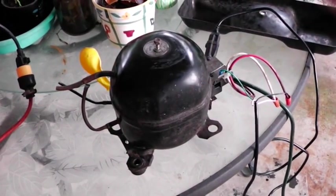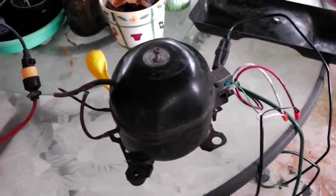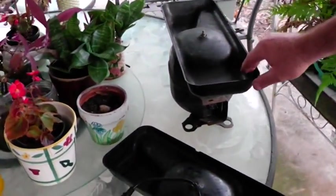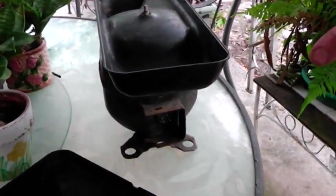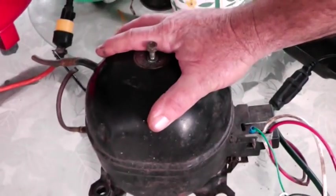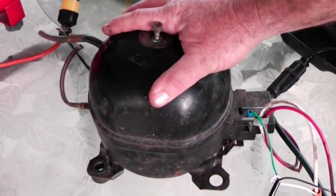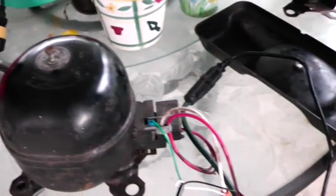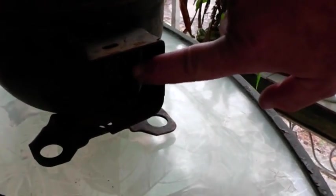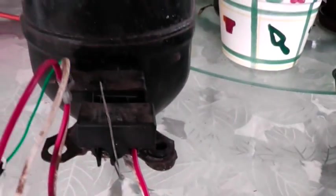This prepper has pulled out several of these compressors and we're going to show you what you can use them for. When you get a compressor out of a refrigerator you want to make sure it's working — you can plug it in and put your hand on it. They don't really make a lot of noise like a big shop air compressor; they run pretty quiet. When you get one, make sure it's complete — this one is missing the capacitor and start relay, but this one right here has both.